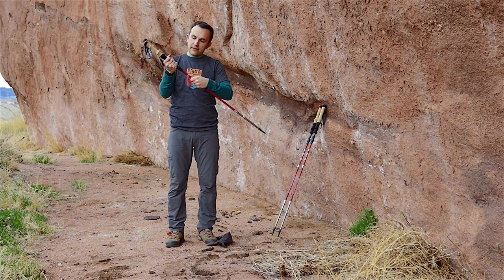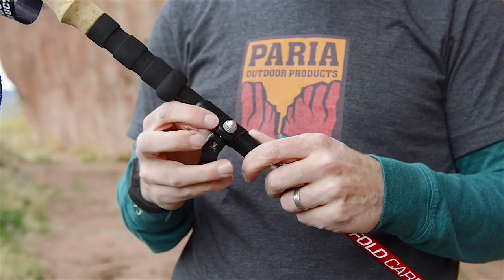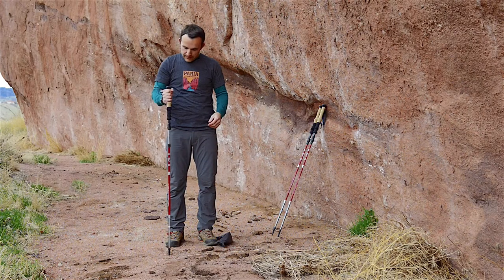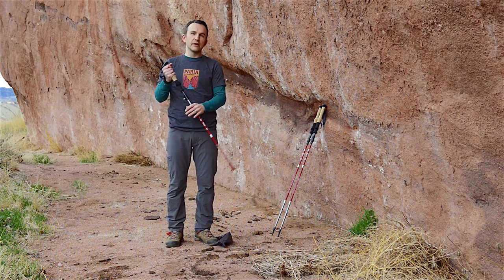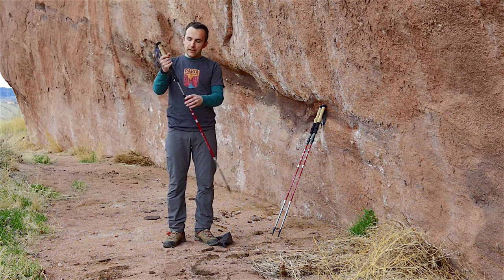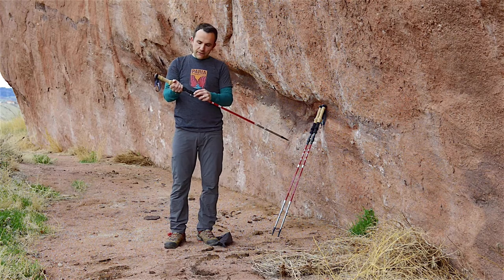Lock it into position and you're good to go. Length adjustment is done via the flick lock right here — just open it up, adjust to whatever length you want, and lock it back up. You generally want a 90-degree elbow angle when hiking. Make it longer when going downhill so you can push down on it, and shorten it a bit when going uphill.